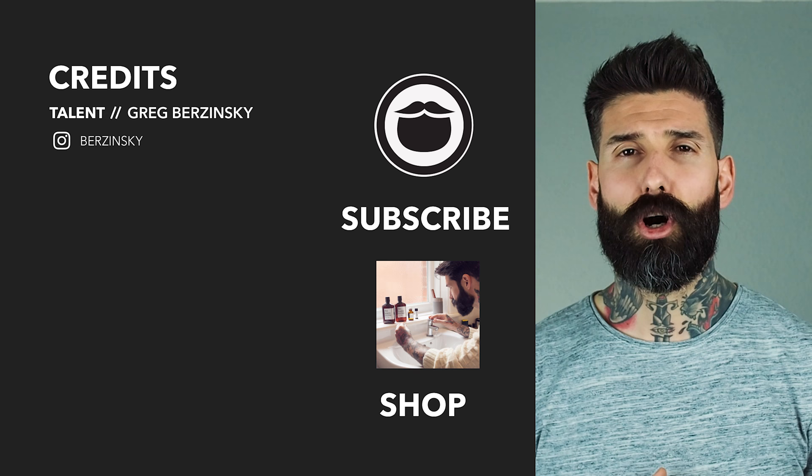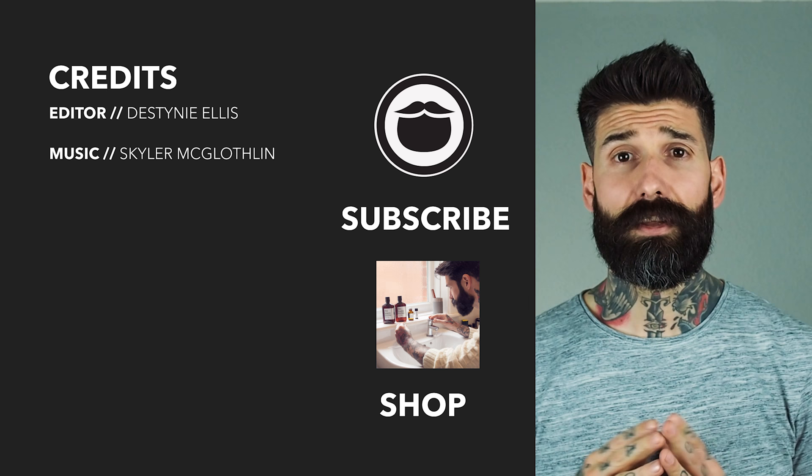Now that you're done with this video, head over to our shop and treat yourself to some fine Beardbrand products. If you're not already a subscriber, be sure to hit that button and keep on watching some more of our awesome videos.